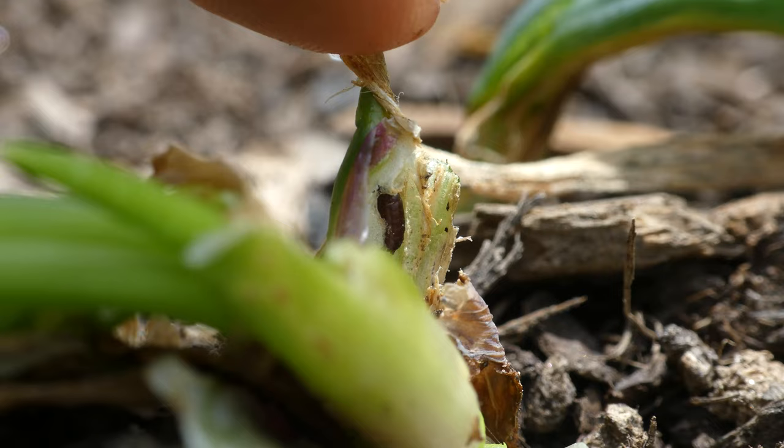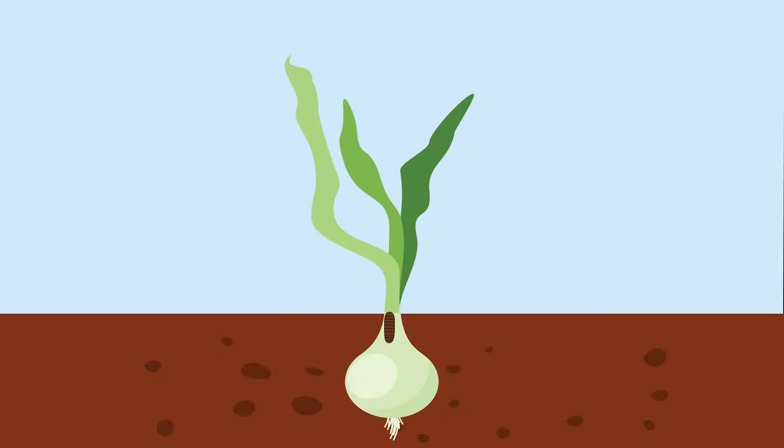Pupae are small, brown, and oblong. The flies emerge around September to cycle through their life stages once again in the fall. The final pupation will overwinter and emerge the following spring.